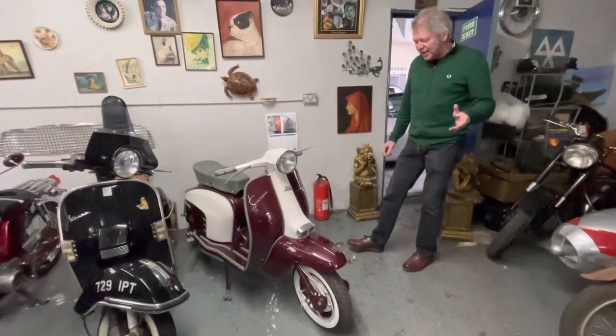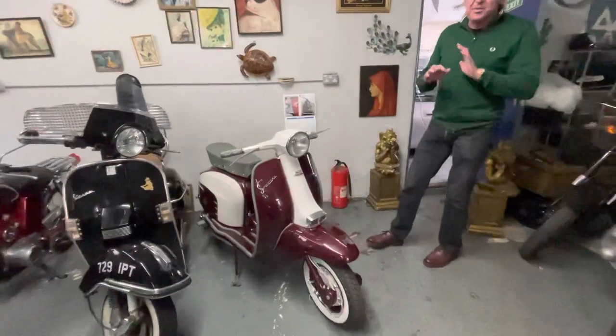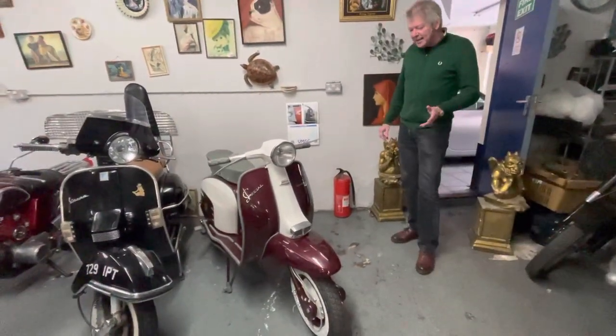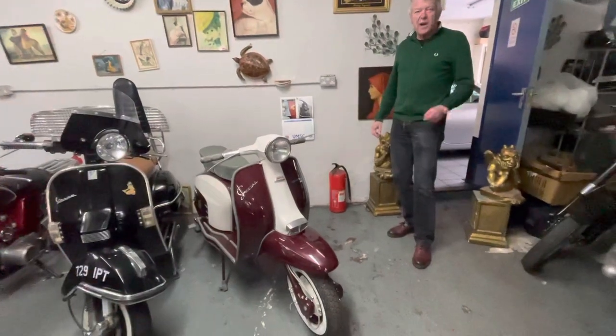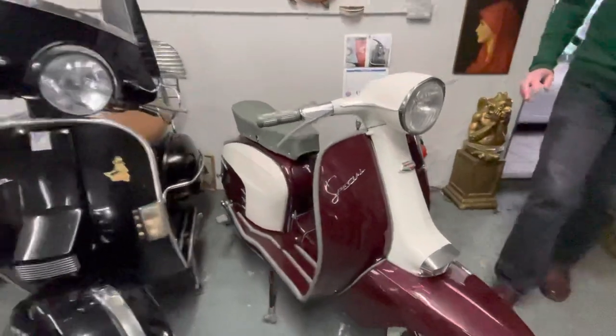I think it's a '66, it's a 150, and what we do to them, obviously, we strip it down to absolutely nothing — engine, gearbox. It gets painted, and the paint job alone was £1,200 plus the VAT, and I've done it in a really sort of... I think it's nice.